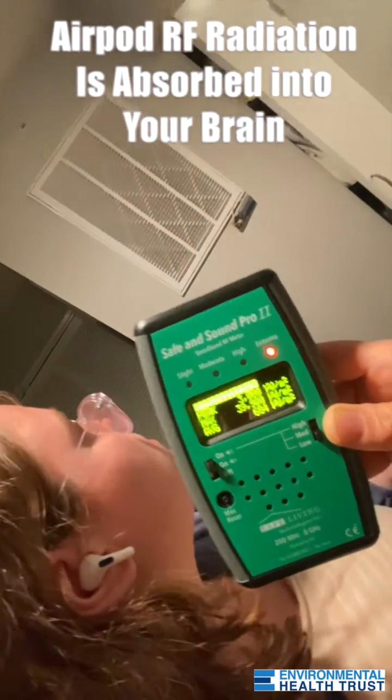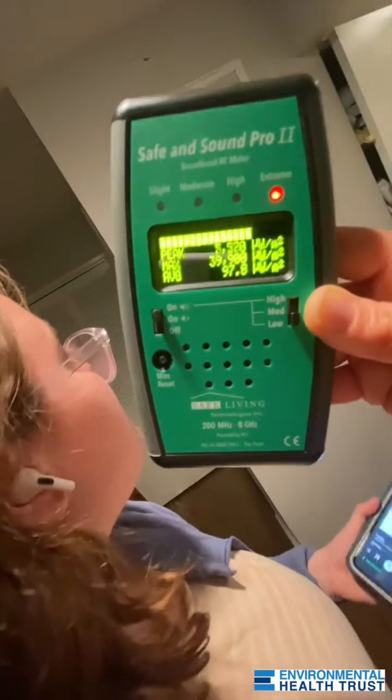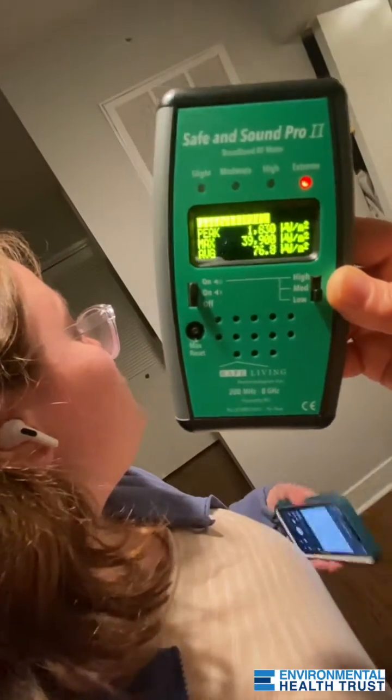The phone — only Bluetooth is on right now. Only Bluetooth is on. This makes me very sick, and I want to get rid of my AirPods.